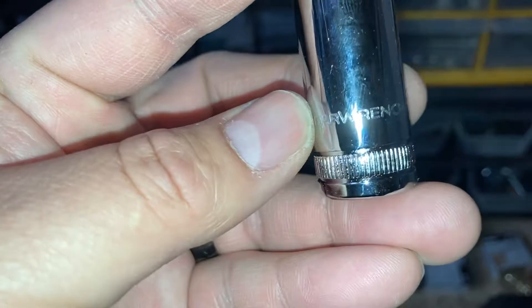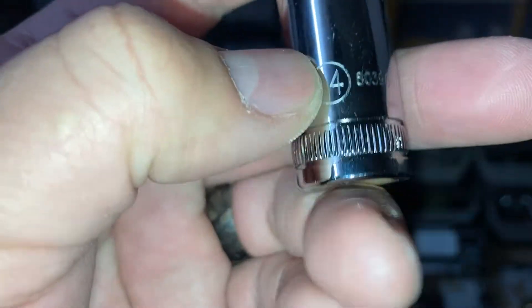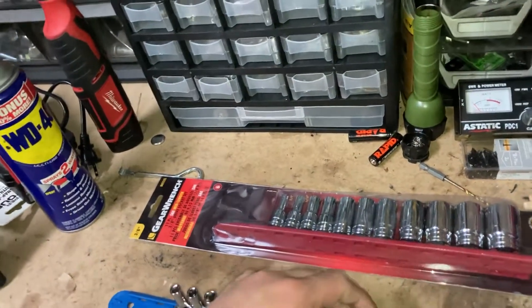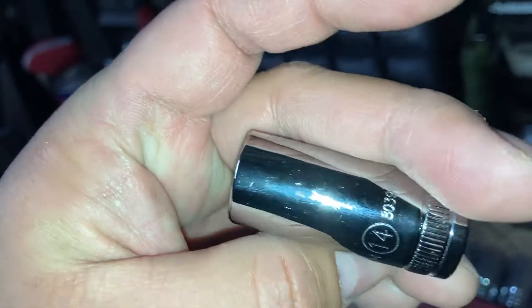I do like the etching on there. I thought it looked stamped for a second, but yep, that's all etched. Each one has its individual part number so you can order them out individually if needed.